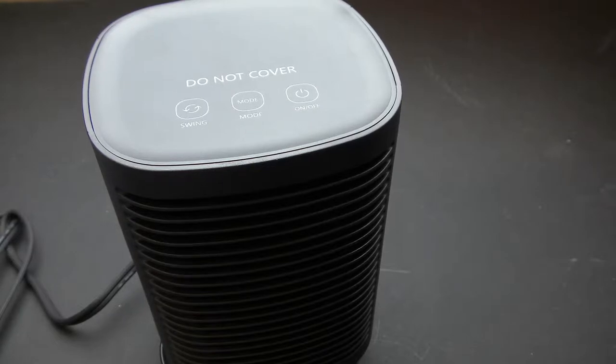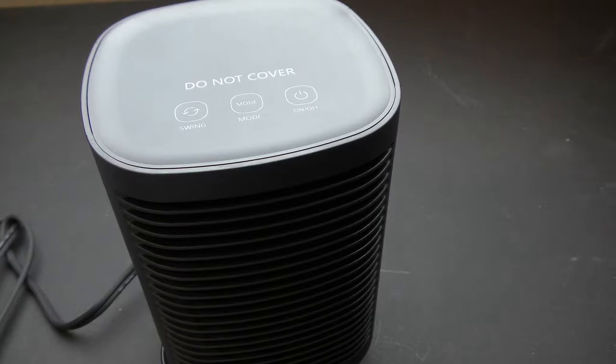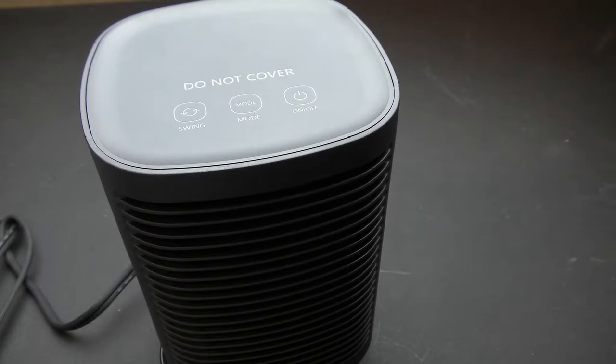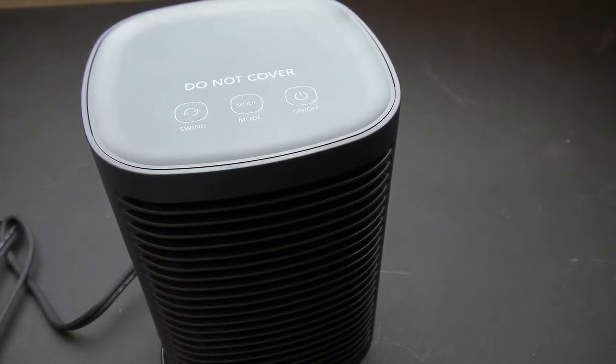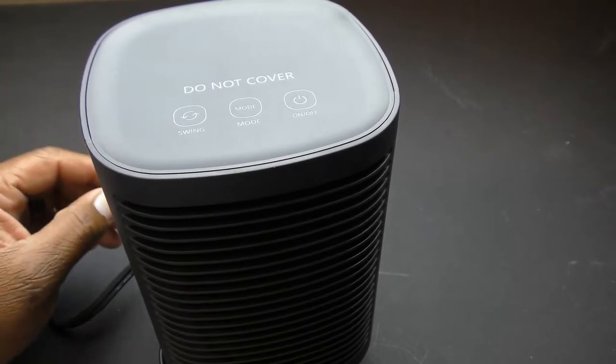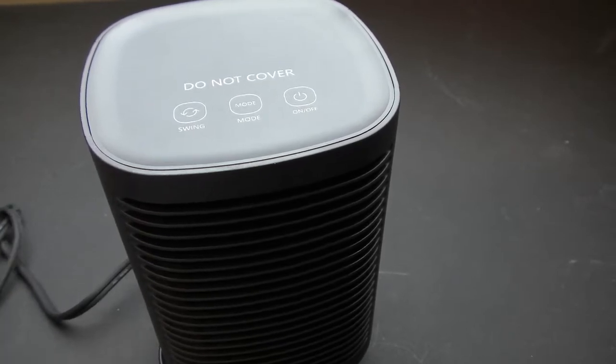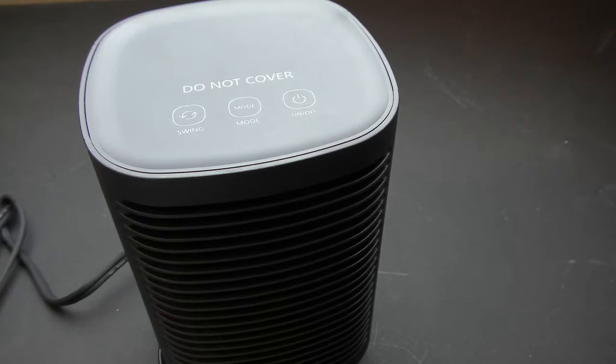All in all, this is definitely a nice little product for people who need some extra heat. Couples can use it — plug it in next to you at night so you get heat without overheating your partner. You can put it in your dorm room, classroom, church, office, or under your desk. It's really small and convenient, and the price isn't bad.